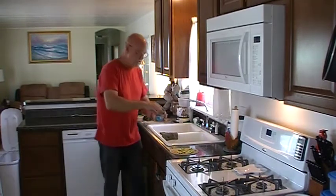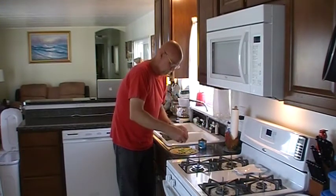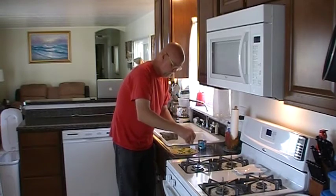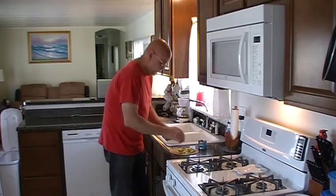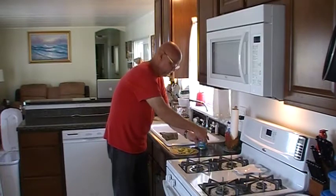Next, I'm going to go with some diced green chilies. These are not hot at all — these are totally mild green chilies. I don't know if you've had green chilies before, but these things are absolutely delicious.